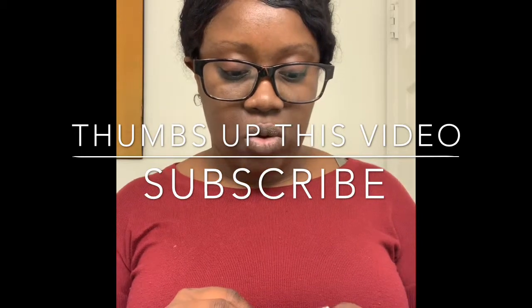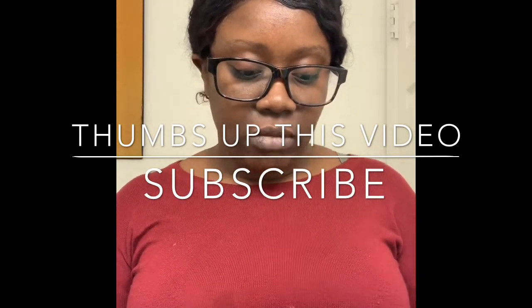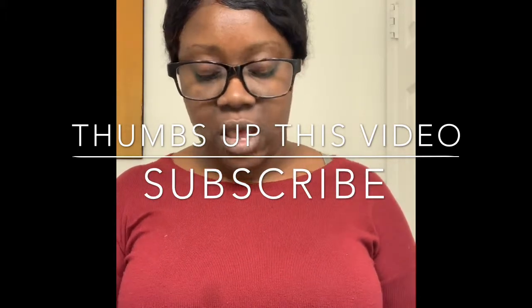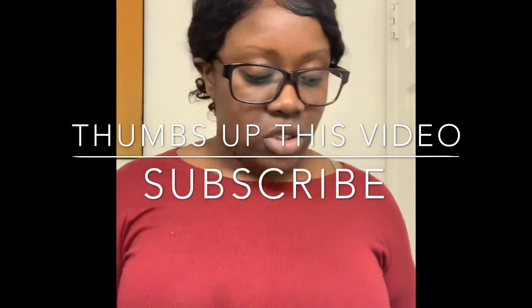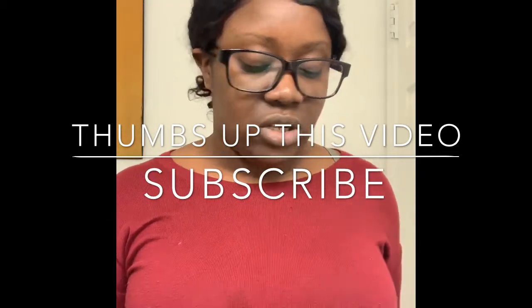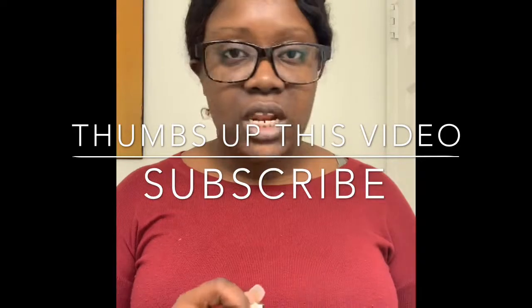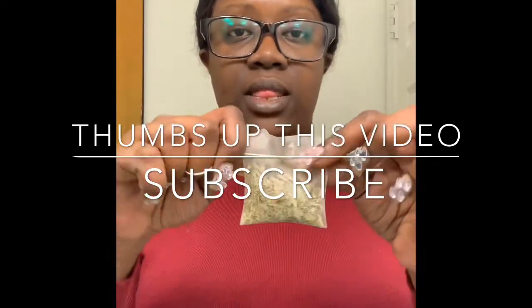I'm also going to give you some tips on how to make it work fast, because some people have messaged me in my DMs saying it took too long or didn't work — and that's because you did it wrong. So here is the tea bag.